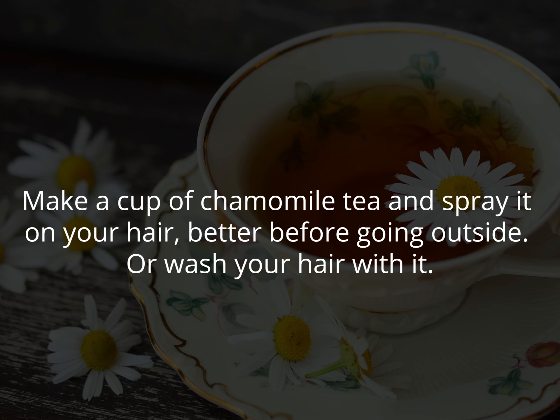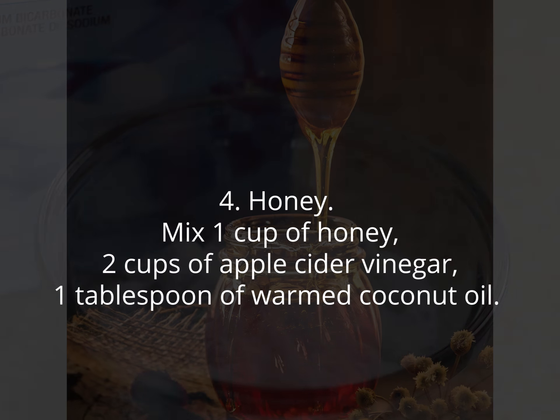Three: baking soda. Mix half a cup of baking soda and some warm water to make a paste. Put it on your hair and leave it for 20 minutes, then rinse off with warm water.